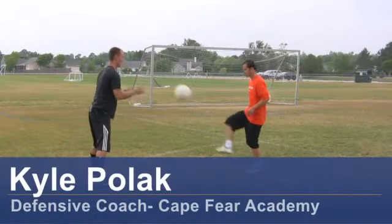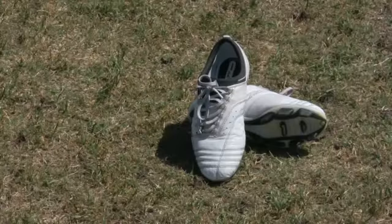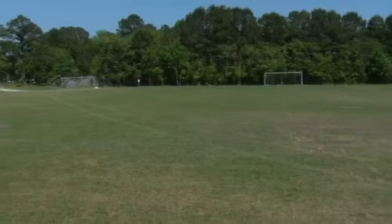Hi, my name is Kyle Pollock, a coach from Wilmington, North Carolina. Today I'm going to show you some dribbling soccer moves. For this clip, you will need a soccer ball, soccer cleats, and a soccer field.